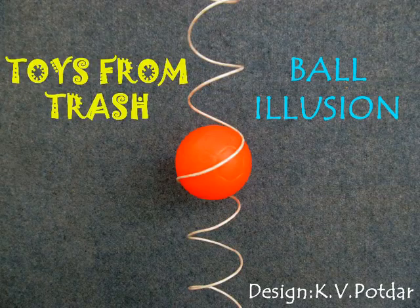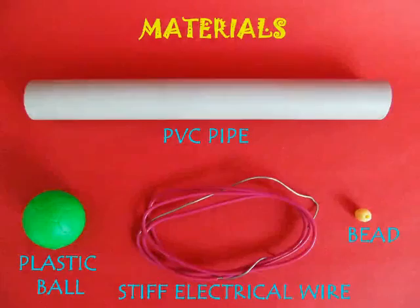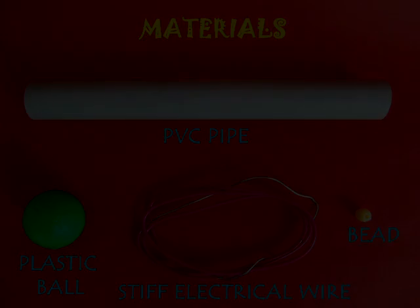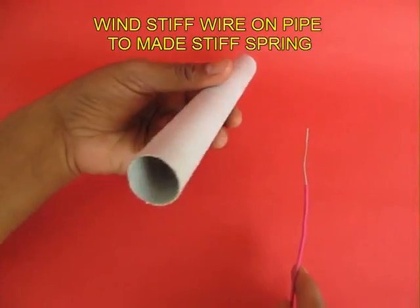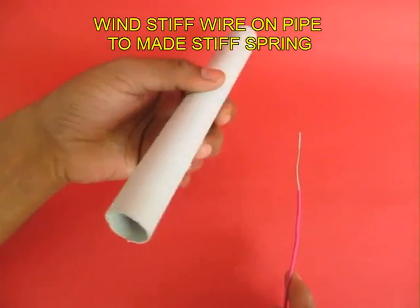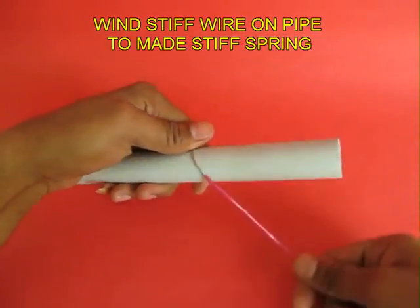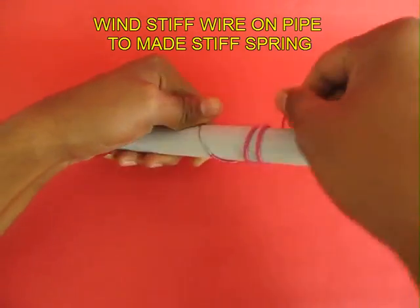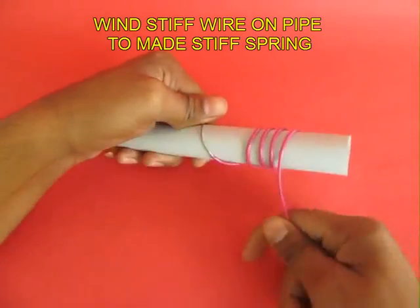This is a fantastic illusion. For making this you would require 2 feet of stiff electrical wire, a plastic ball and a PVC pipe. Now wind the stiff electrical wire on the PVC pipe about 10 turns so as to make a very stiff spring.